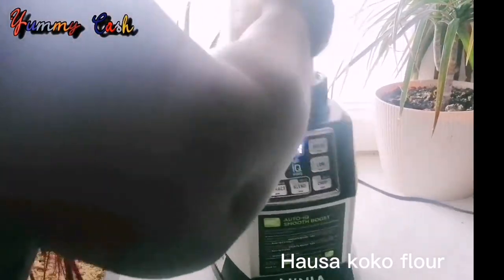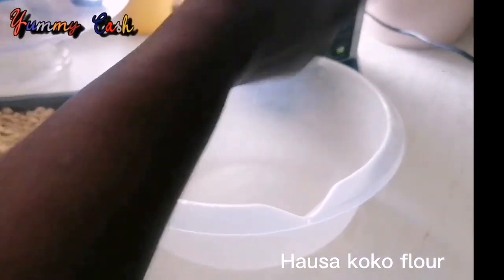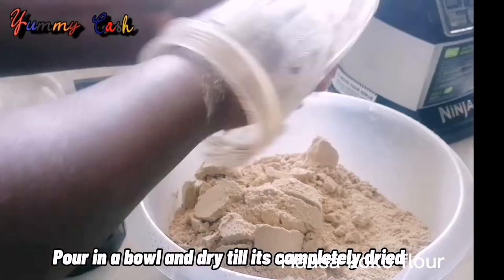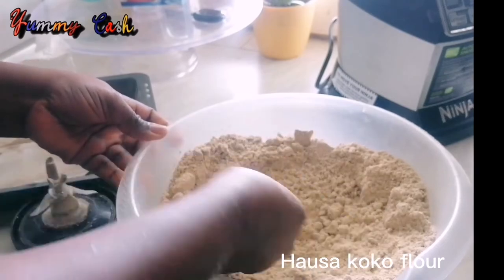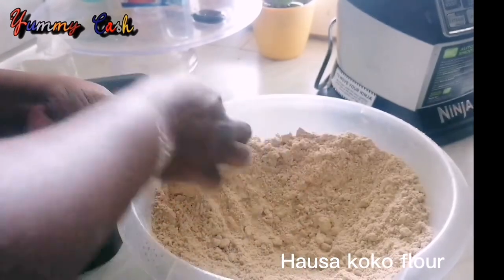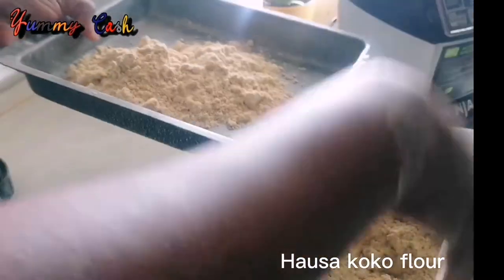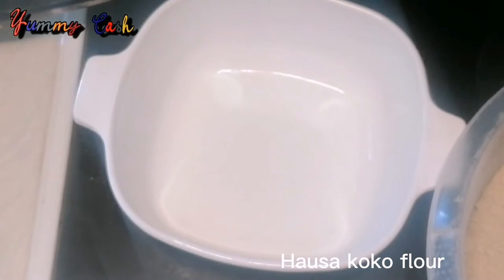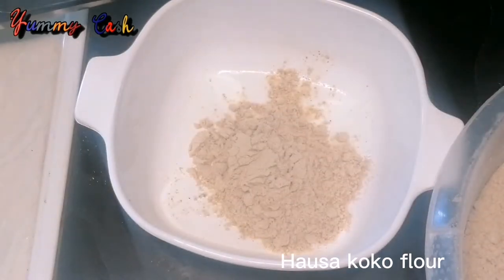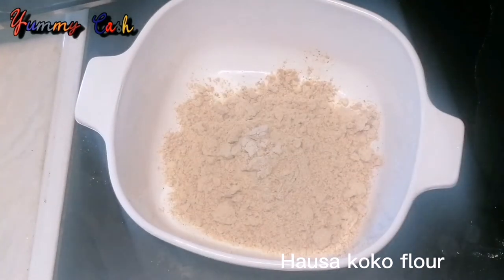After blending, I poured it onto a tray and put it under the sun to dry for an additional three days. After those three days I brought it in and used a coffee blender — the type used for dry blending of spices — for the third and final blending. If you're in Ghana and don't have the equipment, you can go to the mill and have them blend everything for you — it's much easier and less stressful.